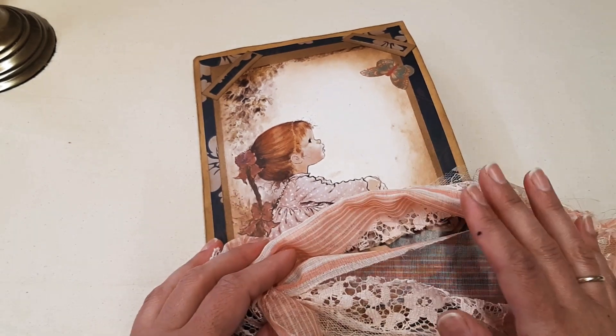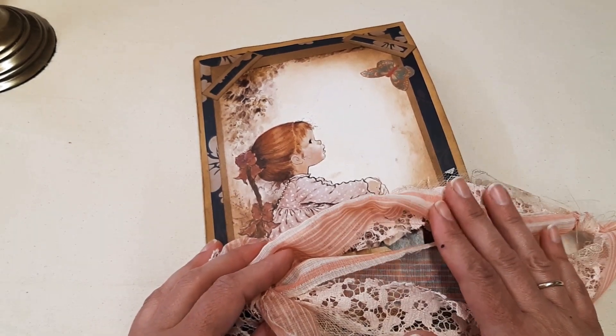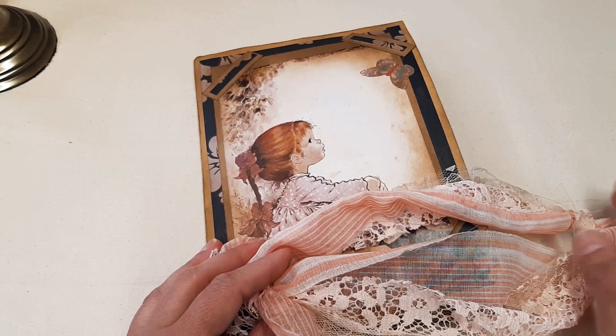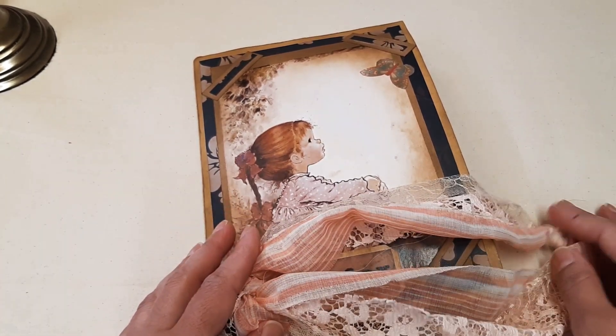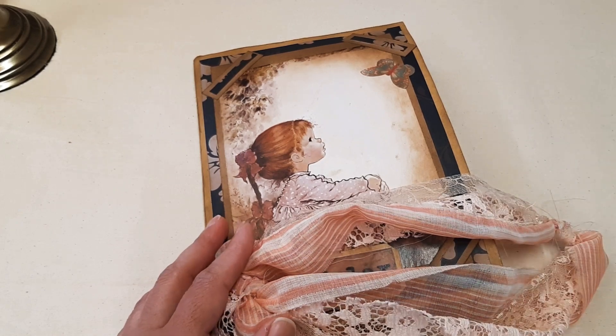I might actually do a tutorial on this folio because I have an order, so watch out for that. Till next time, take care and I will see you — bye bye!